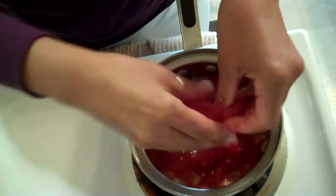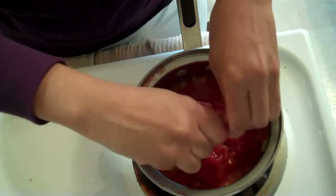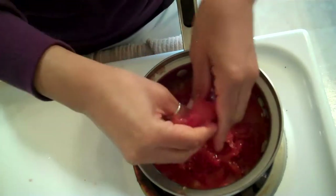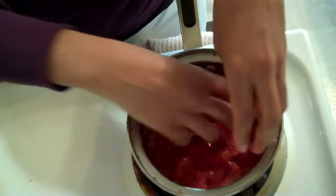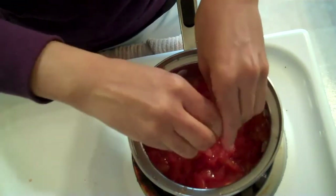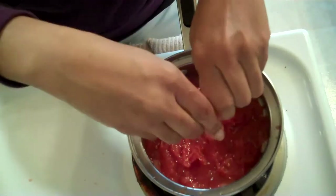Squish these tomatoes up. You've got to squish these up. There's no other way you can do this. You've just got to squish it! Squish it! Put your hands in there — make sure you wash your hands first. Squish this up. It's smelling good already.